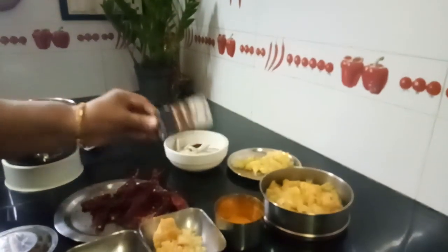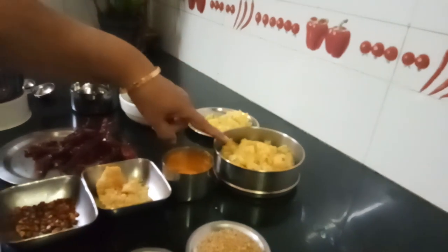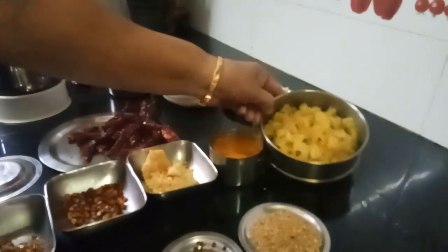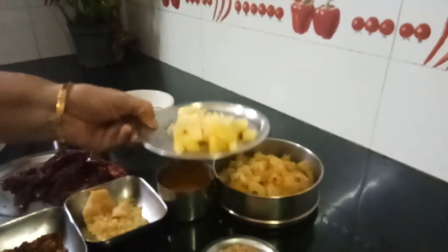I have taken 1 cup measurement of pineapple. I have just cut them into small pieces and boiled. This is boiled pineapple. And this is a quarter cup of fresh pineapple — not boiled, fresh pineapple.